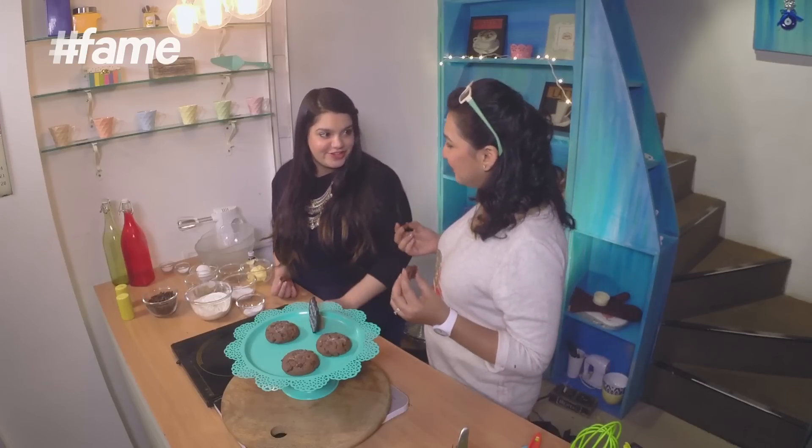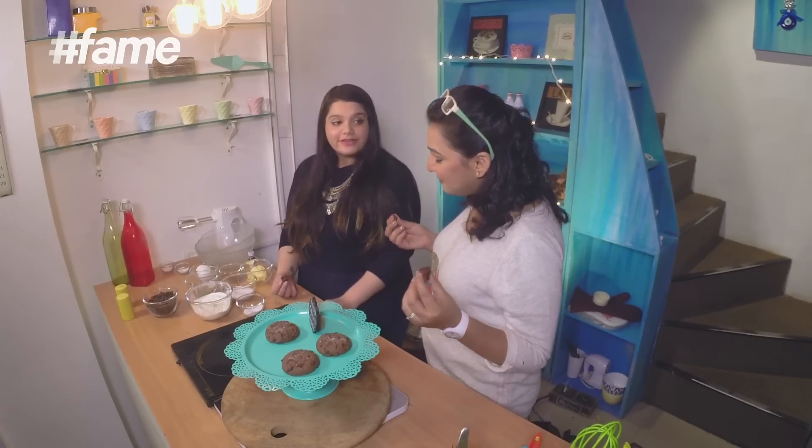Thank you for the lovely introduction, Namrita. The secret of the cookies is in the recipe, which I will give you eventually. For all the people who didn't have a good Valentine's or didn't celebrate it for whatever reason, these cookies will more than make up for it. Absolutely — let's get started! Let's make this chocolate cookie stuffed with Nutella.